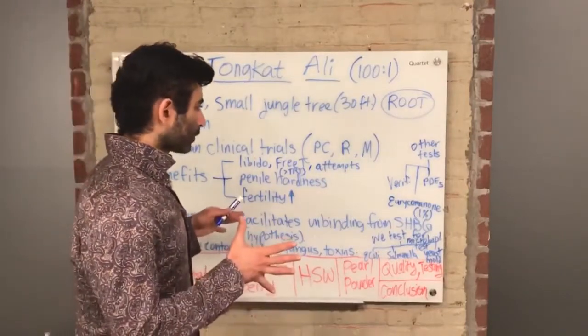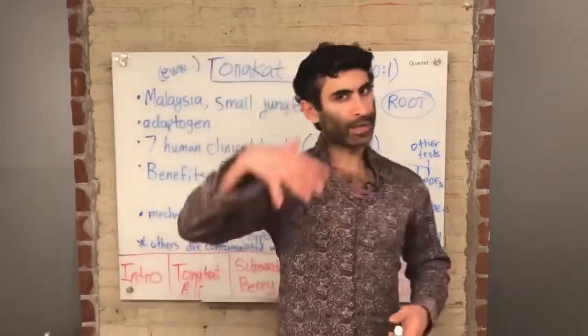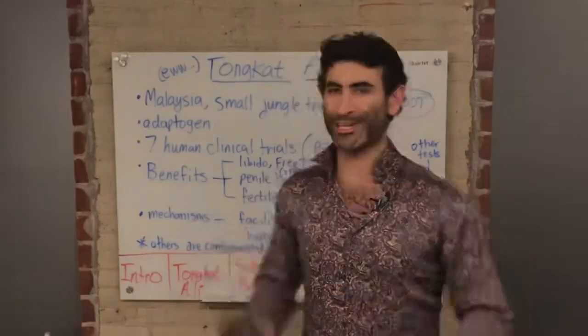That's what I want to tell you about Tongkat Ali. In the next whiteboard, I'm going to discuss Schizandra Berry — so stay tuned.